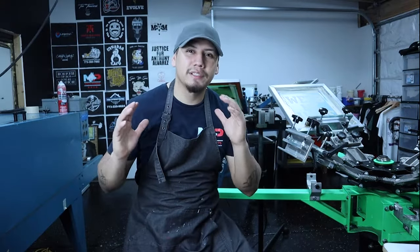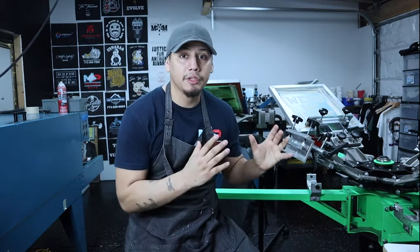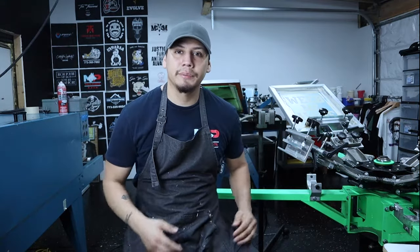Today I'm going to show you what screen printing equipment you need to start screen printing right away, from a small spatula to a whole screen printing press.